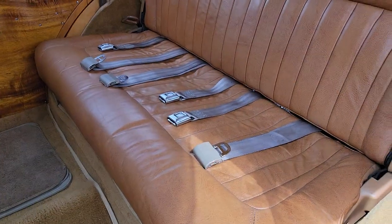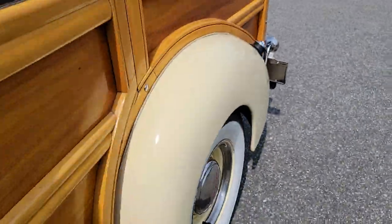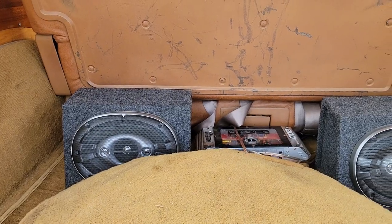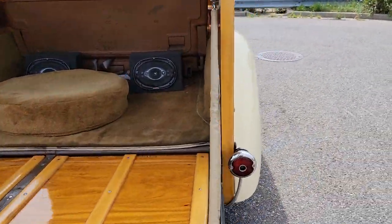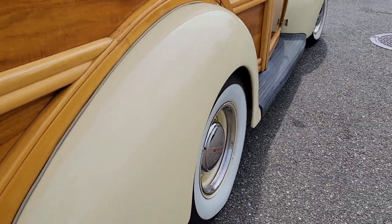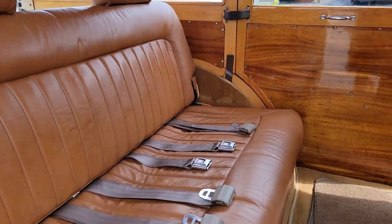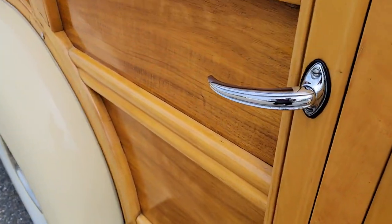Oh, it's really nice in this car. Really cool. Door shuts really nice. That's 6x9's and then a 200 watt amp — looks like a Rampage. It's a driver, not a show queen. Drives it everywhere. It paints like a creamy yellow. A little wood on here, beautiful. Door shuts really nice too.